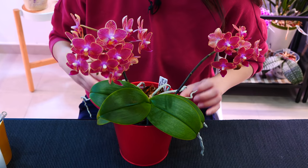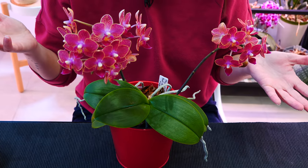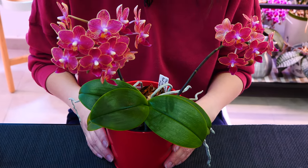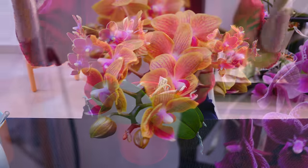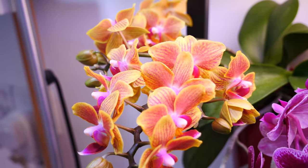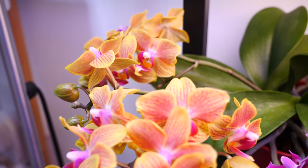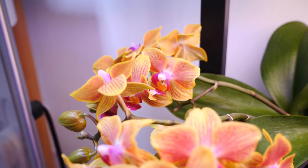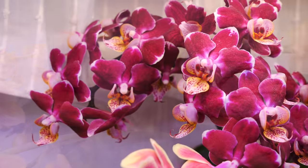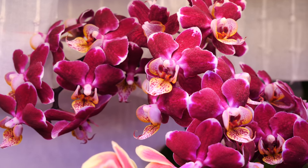Hey guys, it's Dani. It is very, very early morning and I thought, what can we do on this beautiful early Friday morning? I'm recording this today. I've been very busy this week. Let's just look at the mini Phalaenopsis, because that's what I'm actively trying to achieve all year — having a nice, beautiful show with my orchids. Today is going to be mini Phalaenopsis galore. Grab a drink, grab a snack, and let's just spend some time together.